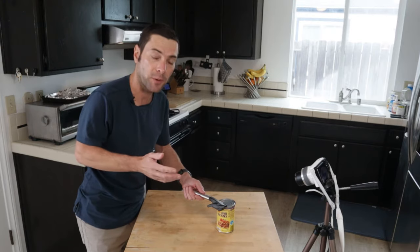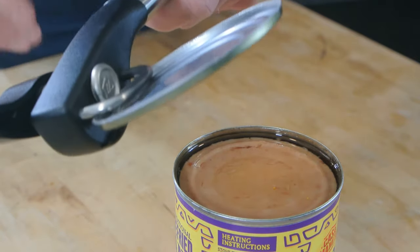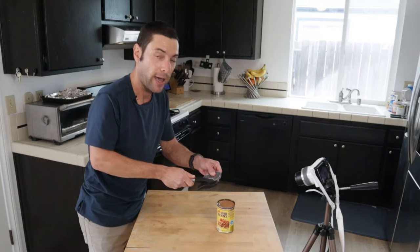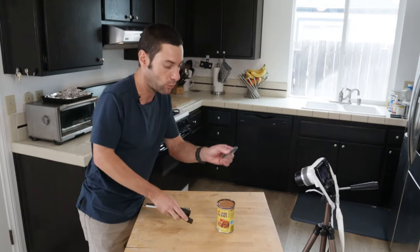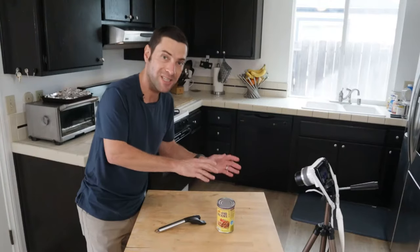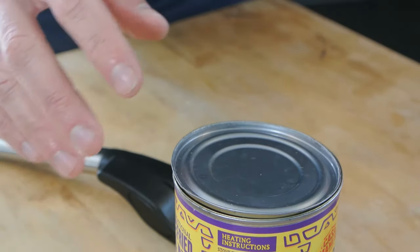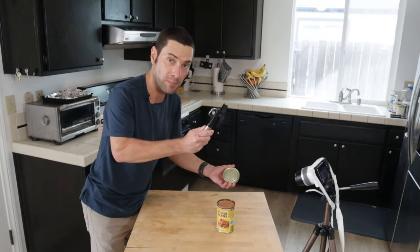Another cool thing about these can openers is that with a little practice, you can actually learn to lift the lid right off without even touching it. The lid fits into a little groove on the opener, and from there you can just take it off — or turn the handle if it's a little stuck. One other great benefit is that because the lid is cut from the side, you can actually put it right back on top of the can. While it won't form a seal like when it was first canned, you can put a rubber band on it and place the lid back on.